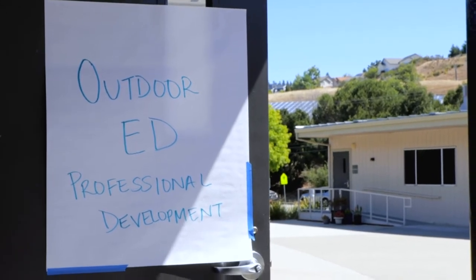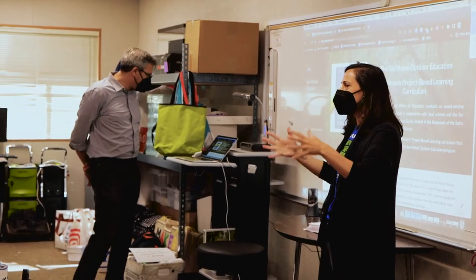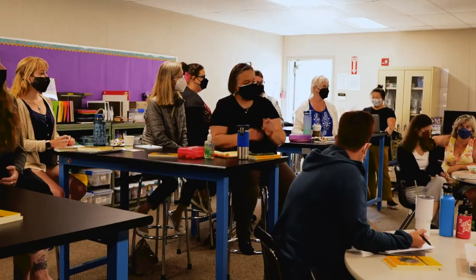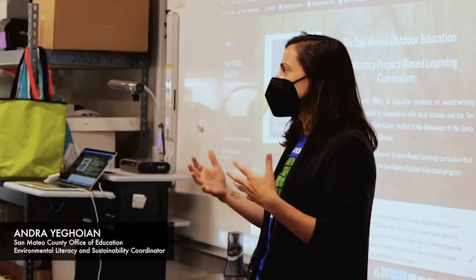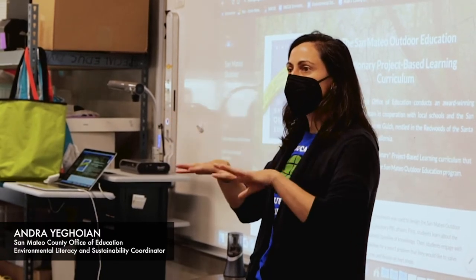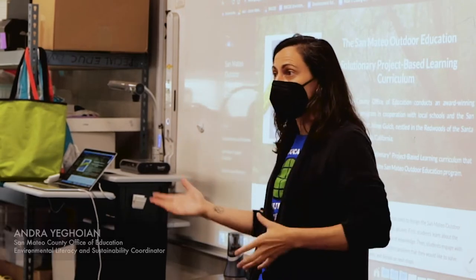We're really excited that you are joining us to pilot a whole new vision of how you could possibly do a residential outdoor ed. We're here because we're looking at the possibility of helping you all integrate residential outdoor ed into your curriculum in a way that is solutionary focused.